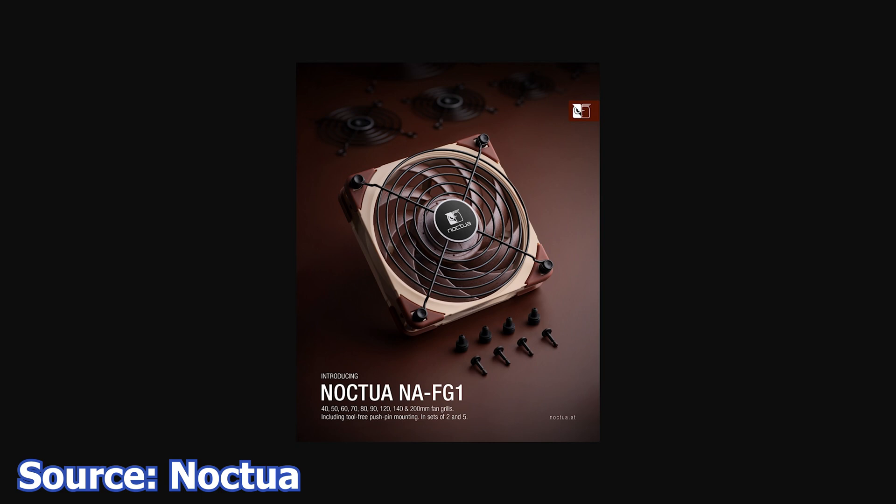The purpose of these fan grills is to protect yourself from hitting the fan impellers. The offset pushpin mounting system is a good idea, as many fan grills when installed directly on the fan frame will create wind noise and even interfere with the airflow of the fan. Having the grill at an offset will eliminate or at least mitigate those issues while allowing the grill to protect the fan or the user. The pushpin mounting system is also tool-less and is compatible with many Noctua fans, if not many other fans as well.